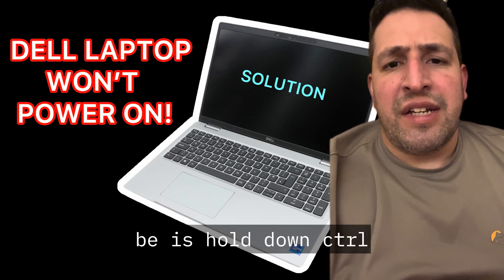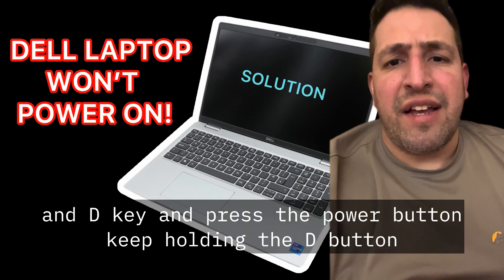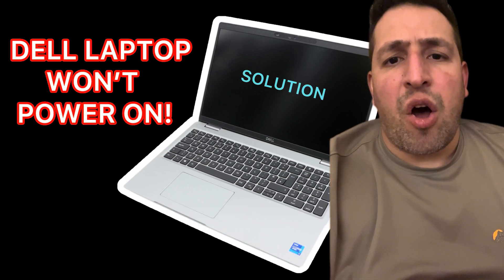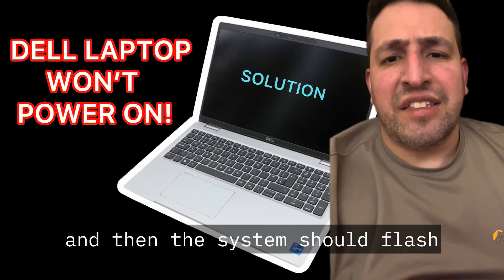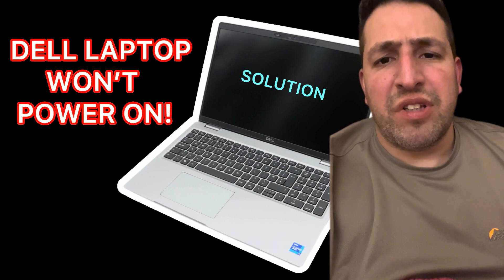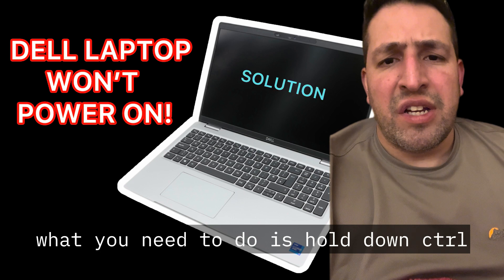Step two: hold down Ctrl and D, then press the power button. Keep holding the D button and count for 30 seconds, then release it. The system should flash, the screen should come on, and the laptop should power on.